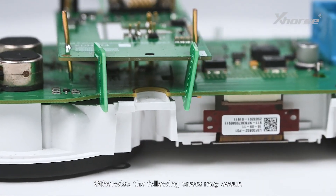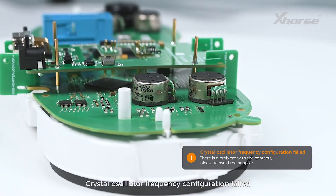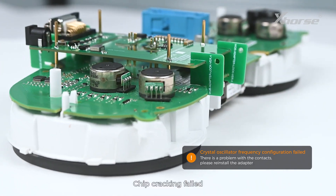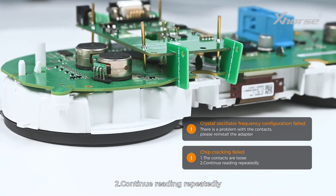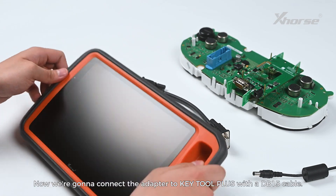Make sure the pins aim right at and keep good contact with the points. Otherwise, the following errors may occur: Crystal Oscillator Frequency Configuration failed — there is a problem with the contacts, please reinstall the adapter. Chip cracking failed — first, the contacts are loose; second, continue reading repeatedly.